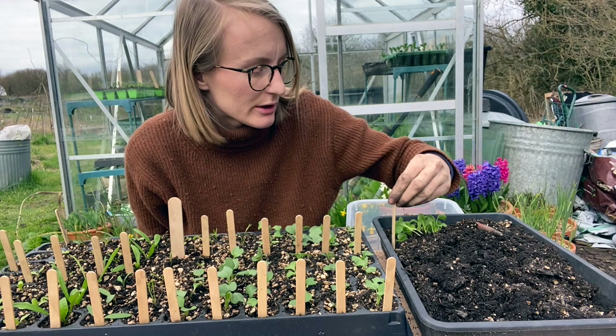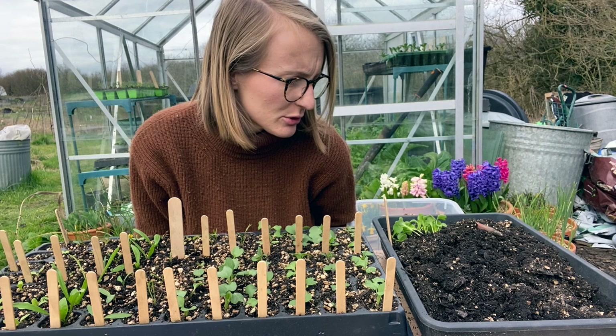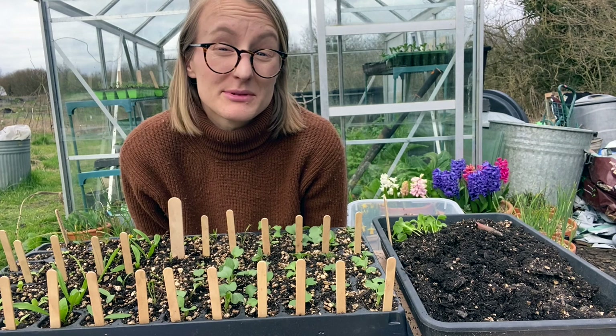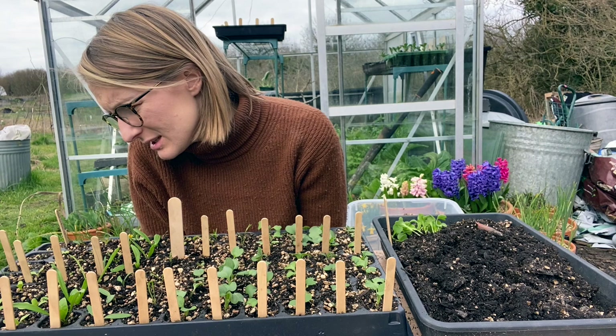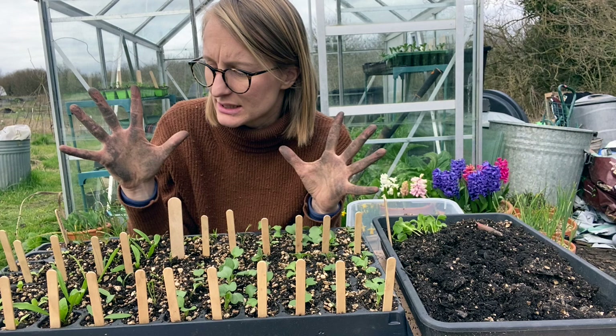Some things didn't work. The green purslane, for example — the seedlings came up and then they died from dampening off, which is a bit odd because they were the only ones. I think for them I'd have to multi-sow them in a module, or grow them separately so I can water them separately. And I only got one of the toothed crisped head lettuce, which is a shame because I think it's one of the really frilly ones — they look like hands — and I really liked them last year.